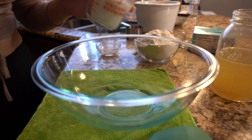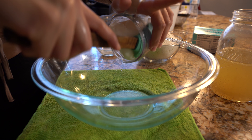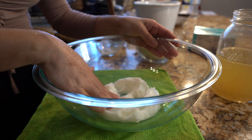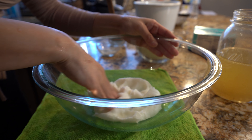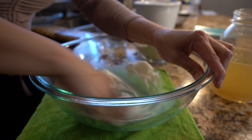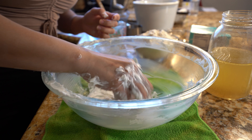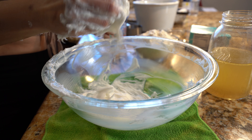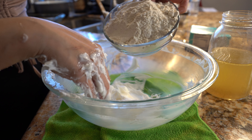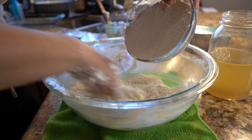Now to make our masa, we're going to use three quarters of a cup of lard. You can use your mixer for this part or just use your hands. We're just going to soften our lard — just use your hands, kind of beat it. Once we have our lard into a lotion consistency, we're going to begin to add half of our masa and just incorporate it with your lard.